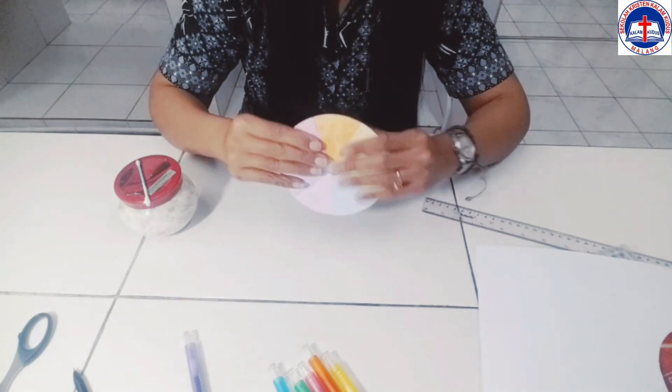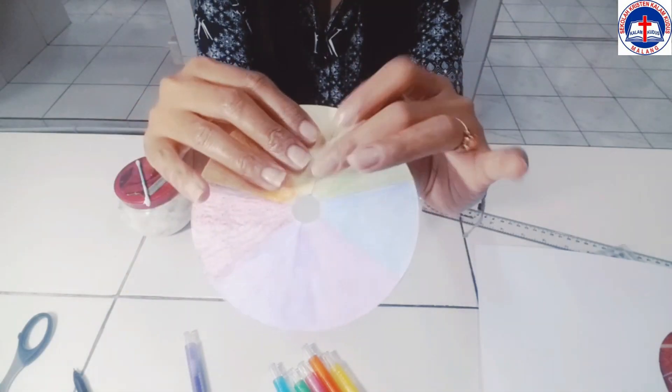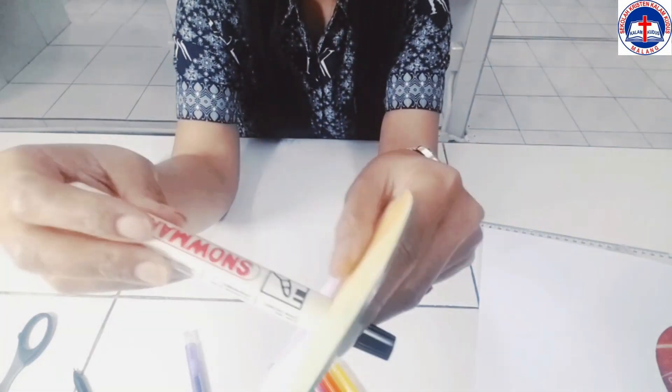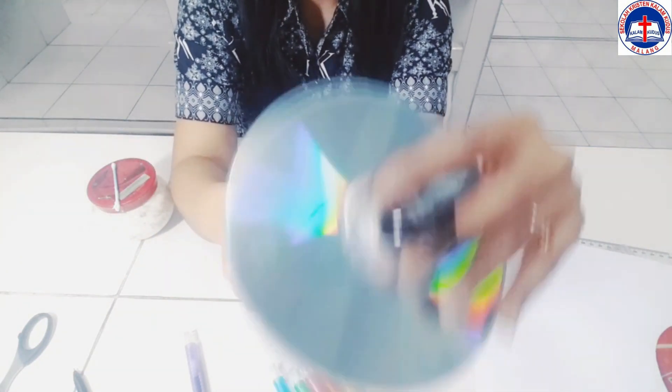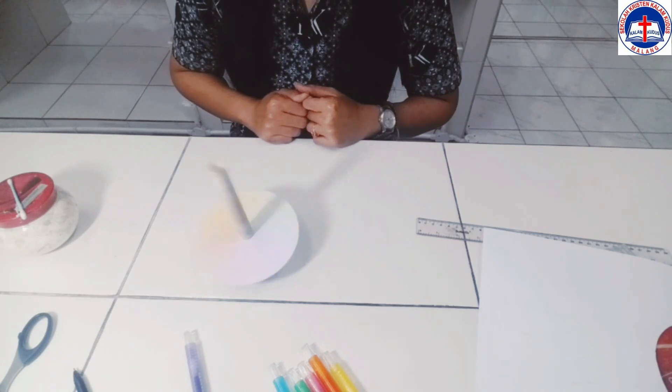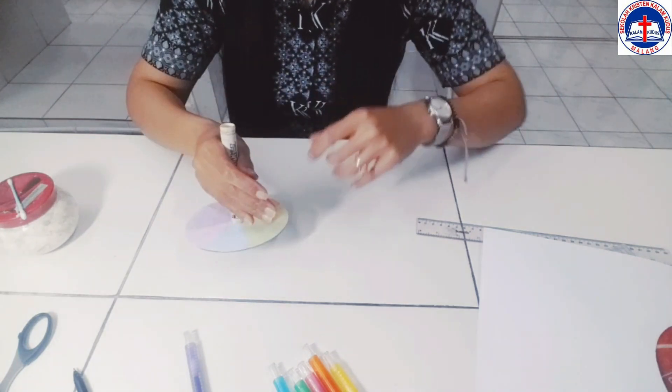Dari sini, kita bisa memainkannya seperti gasing. Caranya adalah dengan menggunakan spidol marker — kita masukkan ke dalam lubang, lalu kita putar. Bisa berputar kan? Seperti gasing.